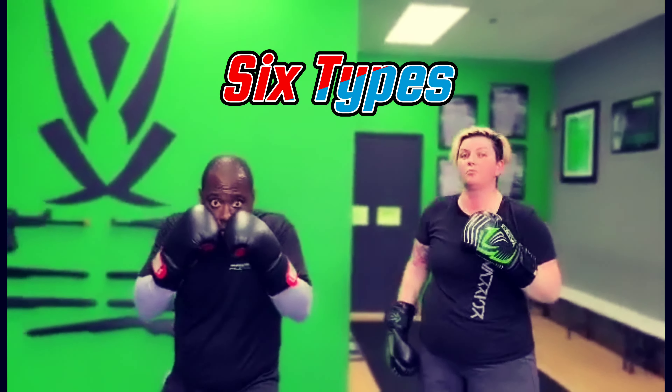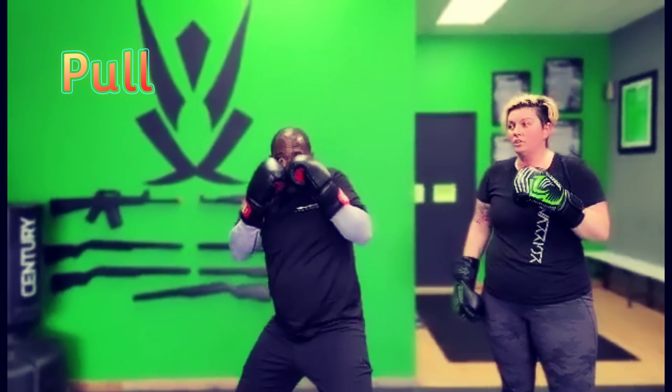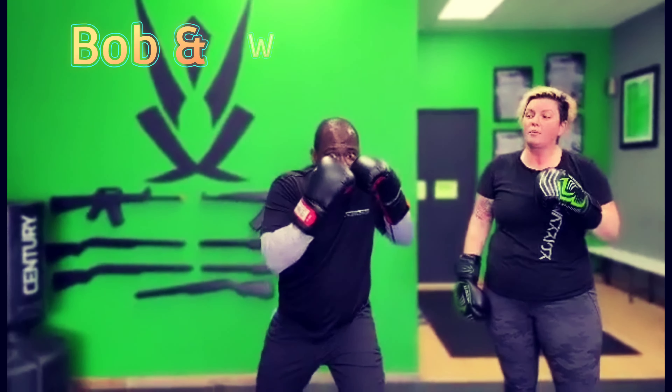Let's break down our head movement with counters. First, the six head movements: slip lead, slip rear, dunk, pull, bob and weave lead, bob and weave rear.